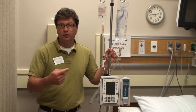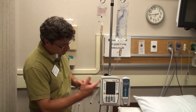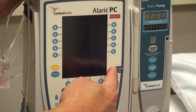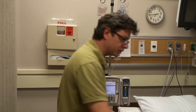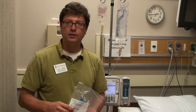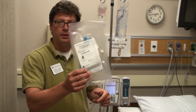For IV administration, we use the Alaris pump. To turn it on, the first thing you want to do is hit the system on button. While this is booting up, they use special tubing and this tubing can be found in the supply cabinet out by the nurse station. It comes in a little bag like this — you can open it up and use it.